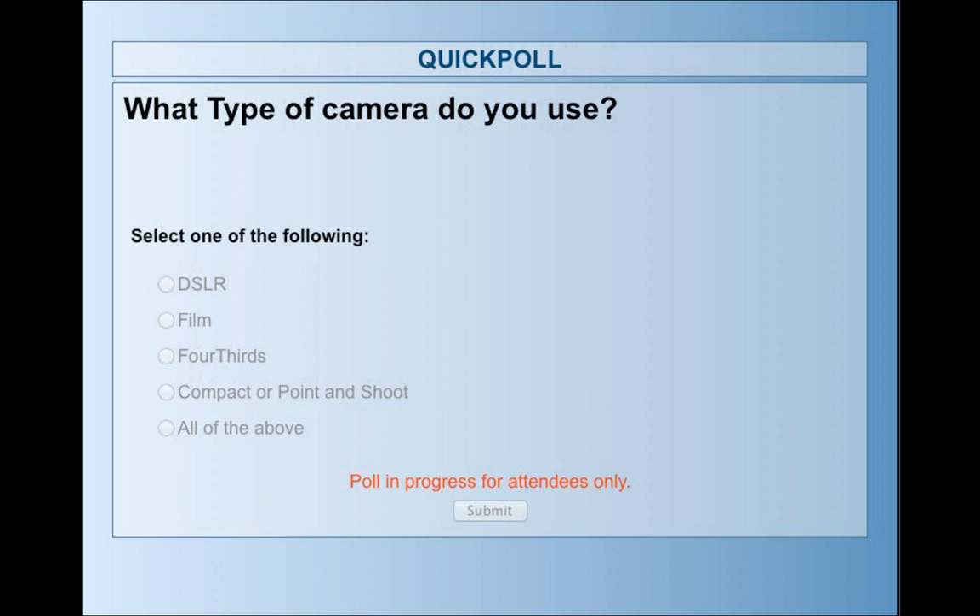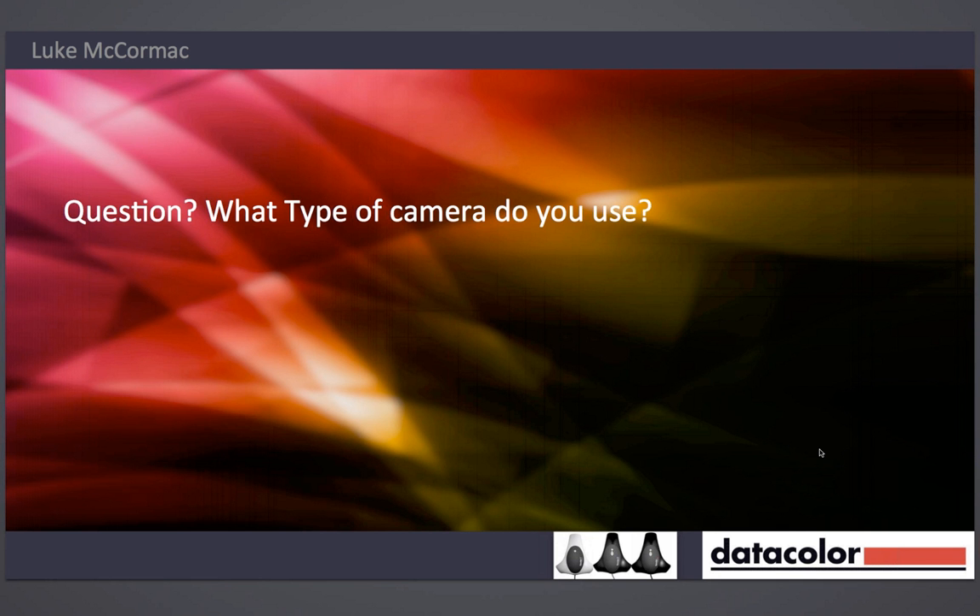Seventy-four percent of people have already voted. No one's picked 'all of the above.' I put film in there just to see if anyone was still shooting film, because I still bring out the old film camera — I've got a nice Hasselblad film camera sitting on my desk. DSLR was the winner. Thank you to the person who owned up to using film bodies — that will help me later on because I want to try and do this hopefully each month, coming through with tips on not just using a Datacolor product but maybe other things.